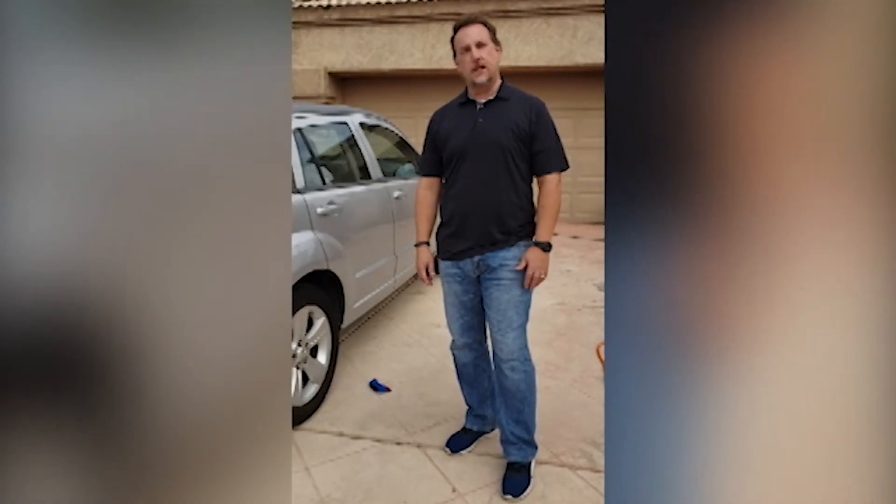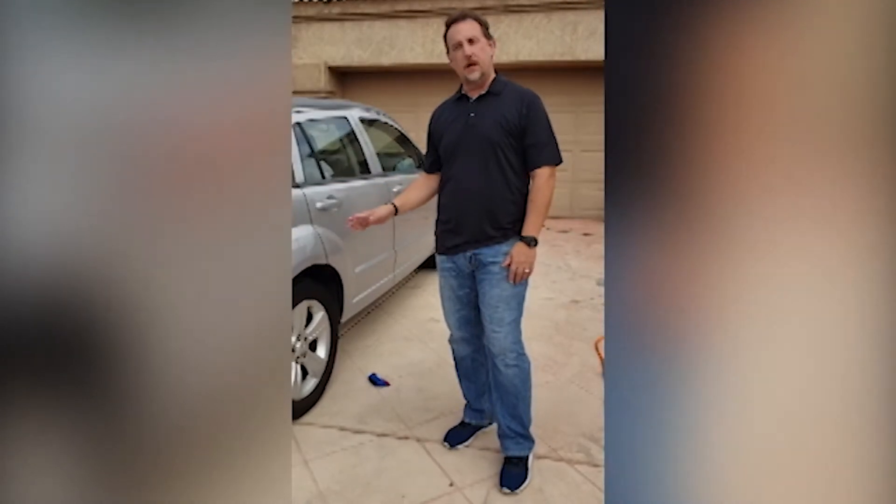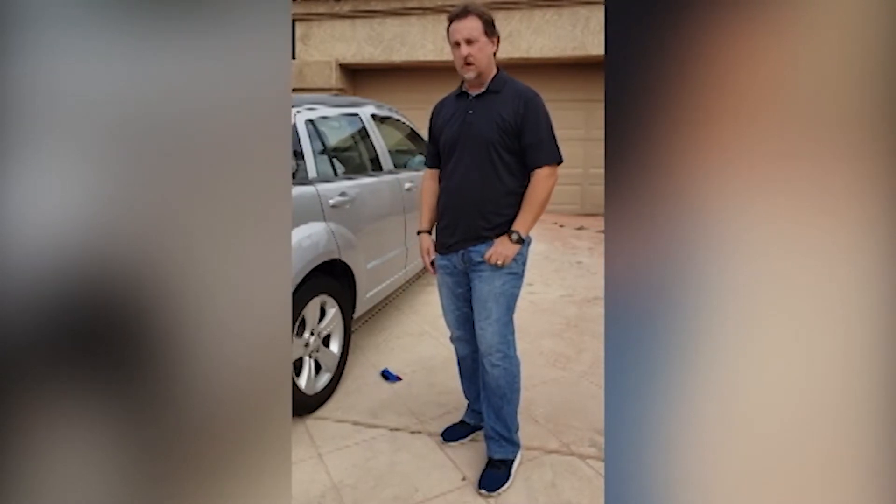Hi everybody, Russ Mann here, Vice President of Sales for Permashield USA. I'm glad you're here. We're going to take a few minutes to demonstrate how easy and simple it is to put Permashield into a tire. This is my own personal vehicle — something I drive every couple of weeks when I'm back in town to go around Arizona and meet and talk to dealers.